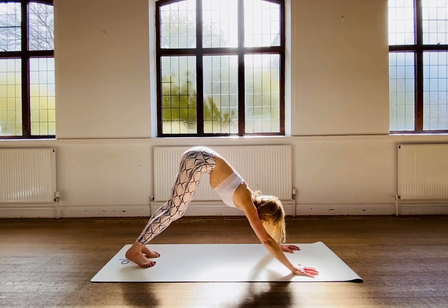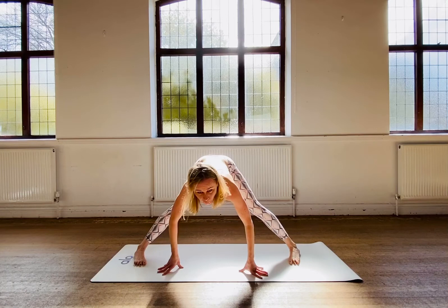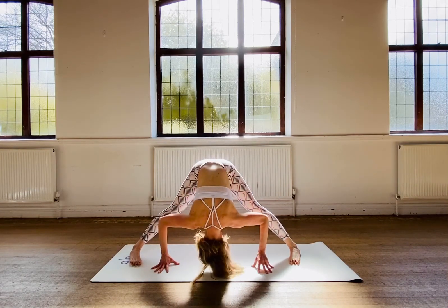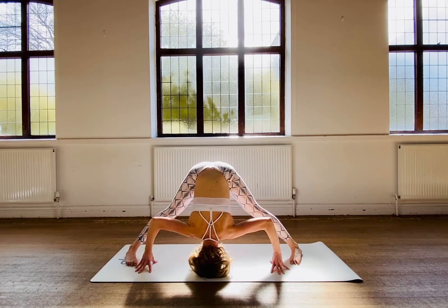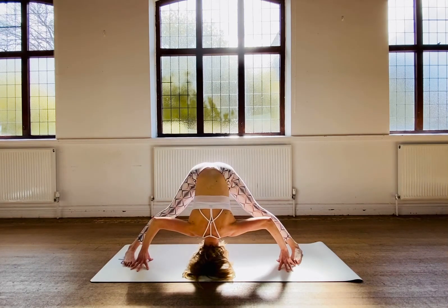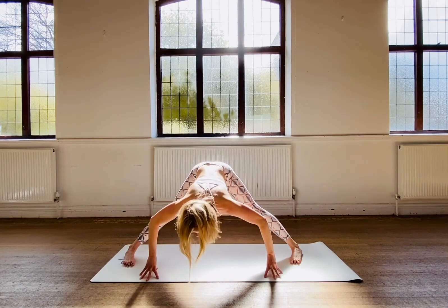Now step your left foot in between your hands and then square your feet. We are in a wide-legged forward fold. From your wide-legged forward fold, bend the crown of your head down towards the mat. If you can, rest the crown of your head down on the floor. Let's lift.